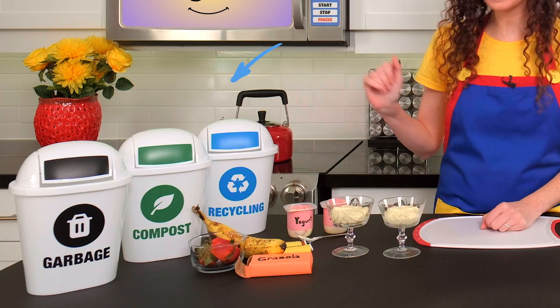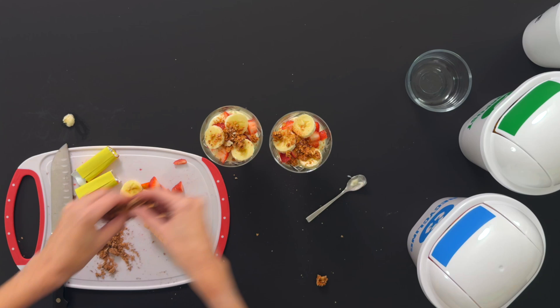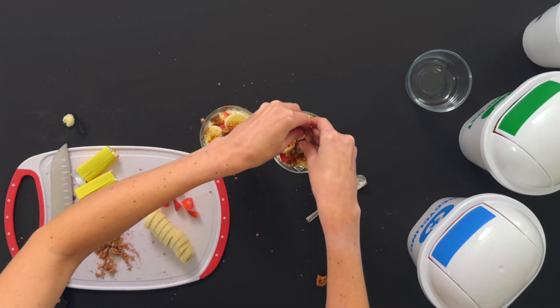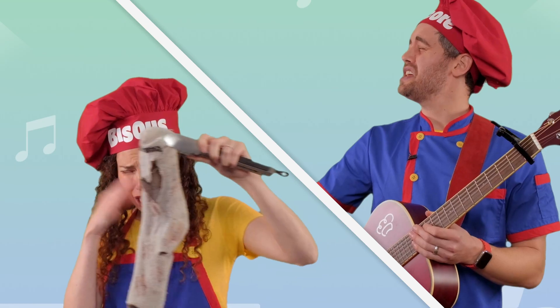Hi mini chefs! On this episode we're learning how to sort our waste into garbage, recycling, and compost while making delicious yogurt parfaits. We'll also sing a fun song to help us remember which bin our waste goes in. Okay, let's get cooking!